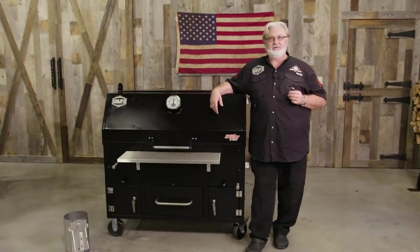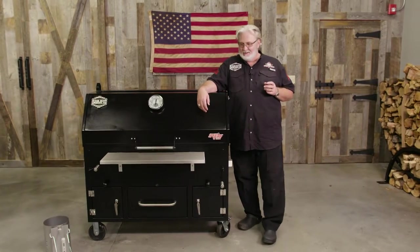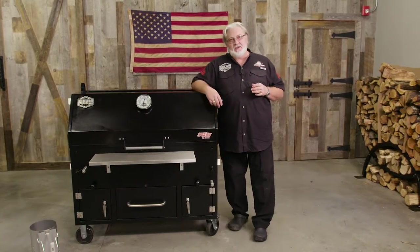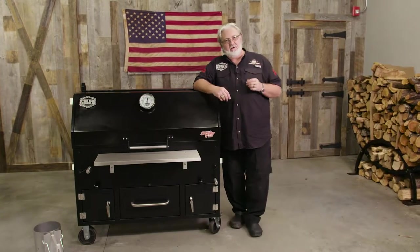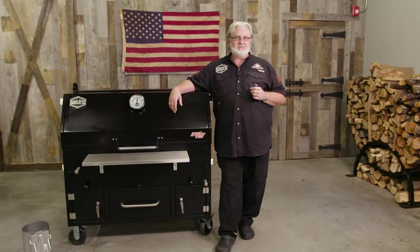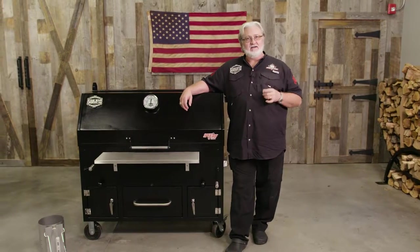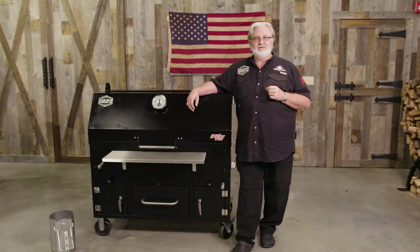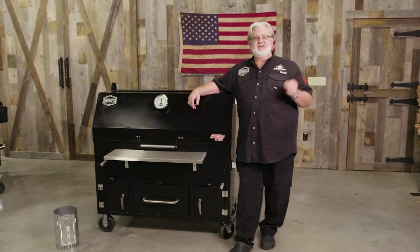Now I'd like to introduce you to the newest addition to the Myron Mixon Smoker family, our Spitfire Grill. Today we're going to cover a few things about what you need to do when you purchase your very own Spitfire Grill. We're going to cover how to season the grill to get it ready for your first barbecue. We're going to talk about how to light that fire — that's a big element, a big thing to understand. Also, we're going to talk about the operational features of this cooker. There's a lot of them, but they're very simple to use.